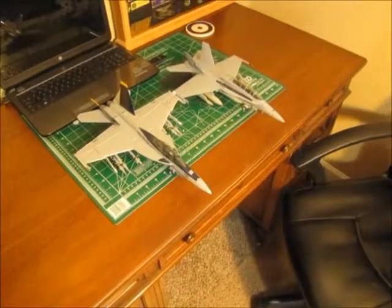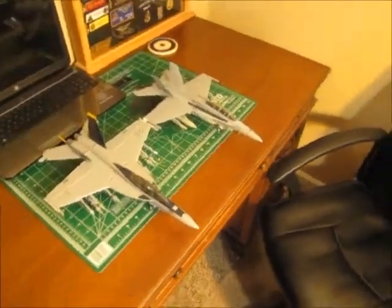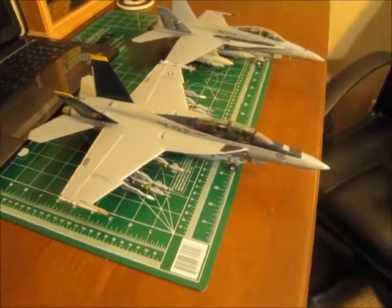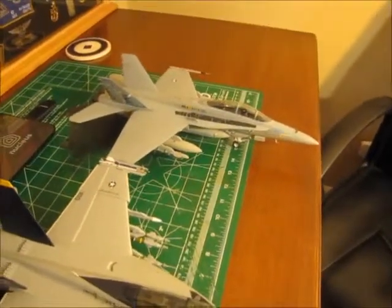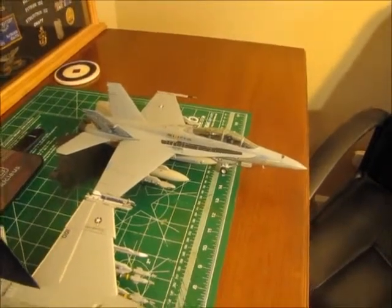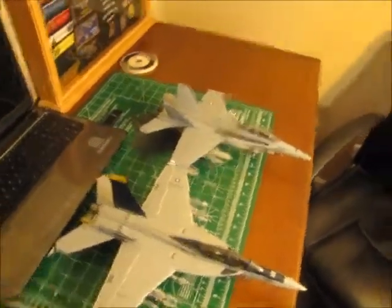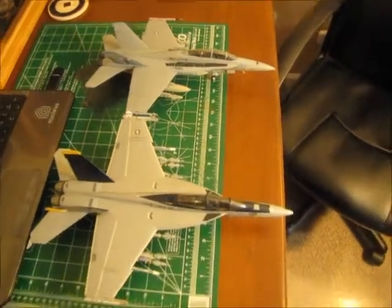A moment ago I showed you the difference between a 1/72 scale and a 1/48 scale model. What I want to show you here — this is closest to the camera — is the VFA-32 1/48 scale F-18F, a twin-seat aircraft. This is an F-18 Bravo, what they call a legacy Hornet, not a Super Hornet, but it is also a two-seat aircraft. I put the two of these together side by side because these are both 1/48 scale models, to show you the difference in size between the regular Hornet and the Super Hornet.